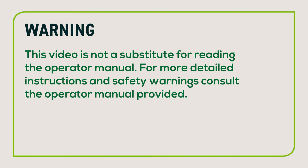Warning! This video is not a substitute for reading the operator manual. For more detailed instructions and safety warnings, consult the operator manual provided.